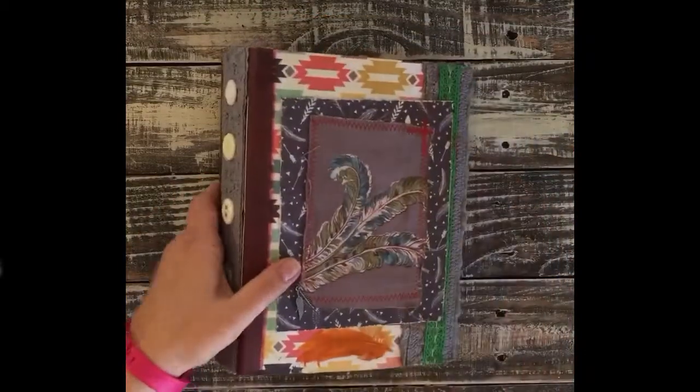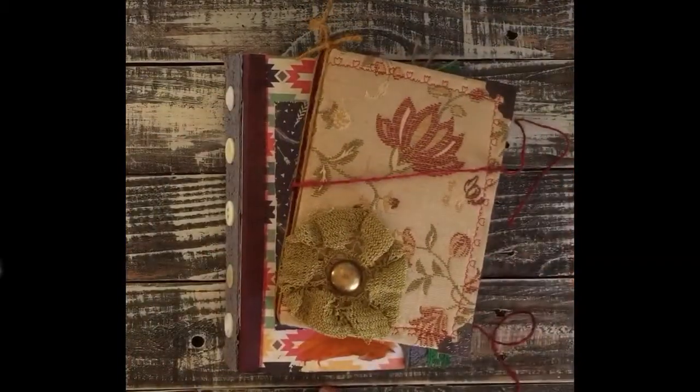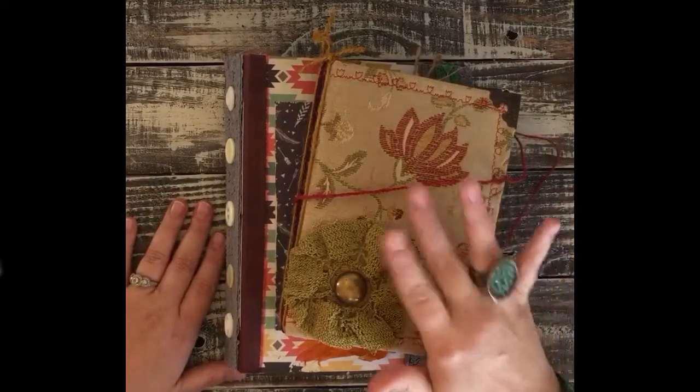So those are the two books that I made for her. I will be sending them off here soon and I hope she loves the surprise. Thank you guys for watching and I'll see you next time. Bye!